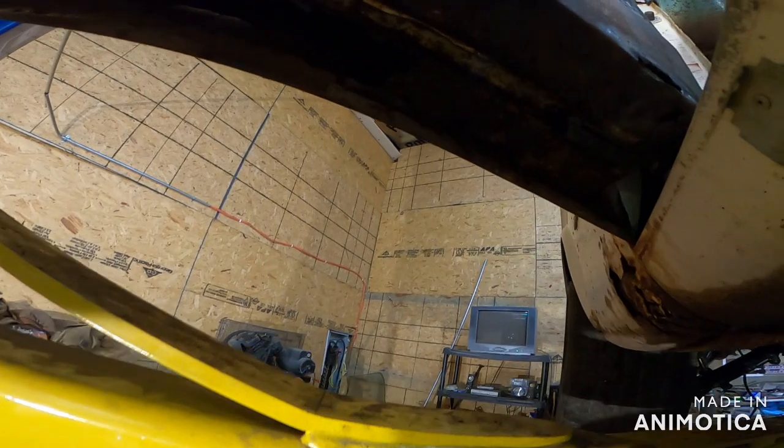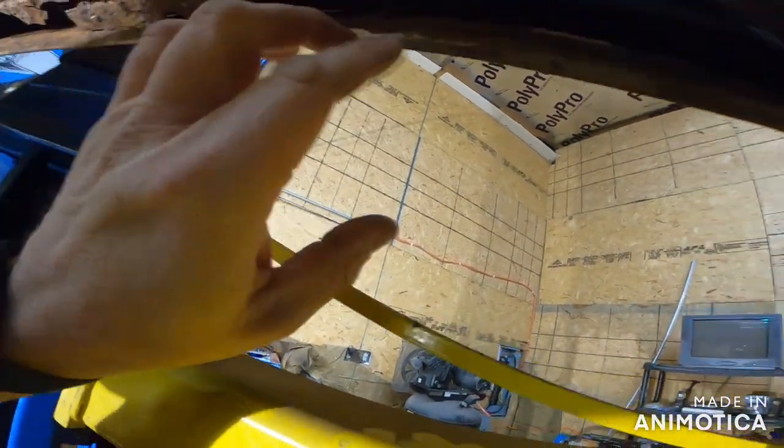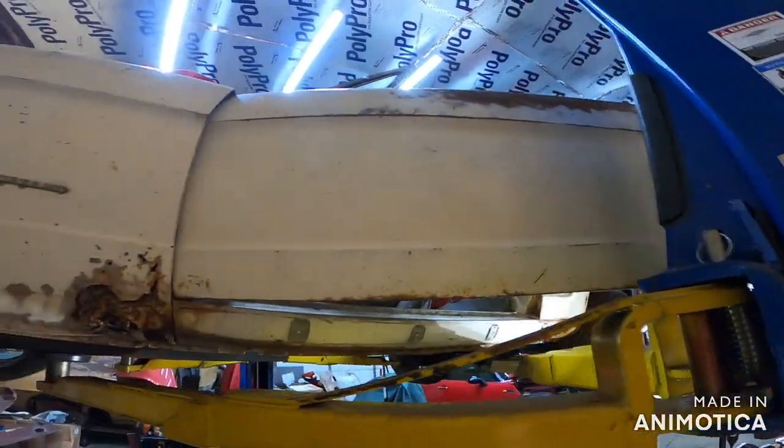This right here — the whole reason why we're saving this — is because honestly this is a budget build. The door itself is great. The actual skin is good; it's the inside that went bad. That never really happens that much — it's usually the exact opposite. So that's what we're going to be doing on this episode.